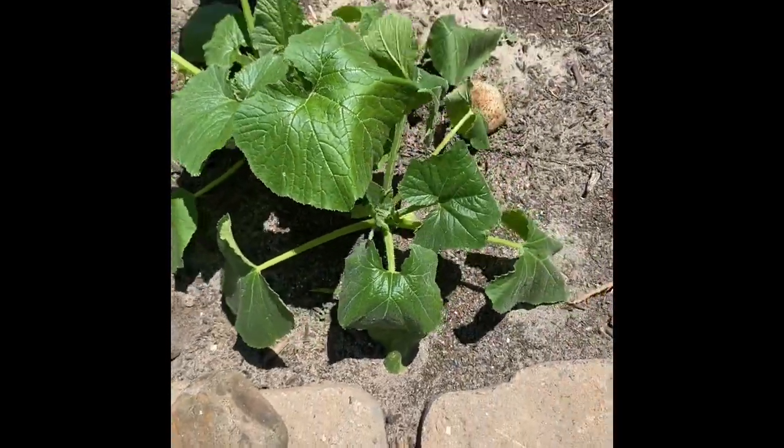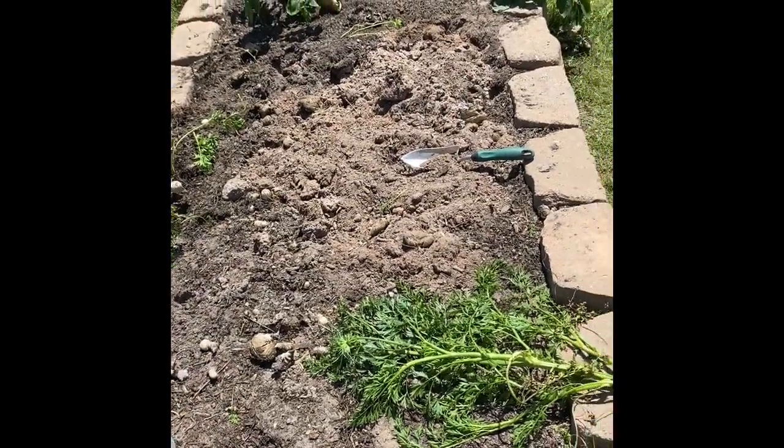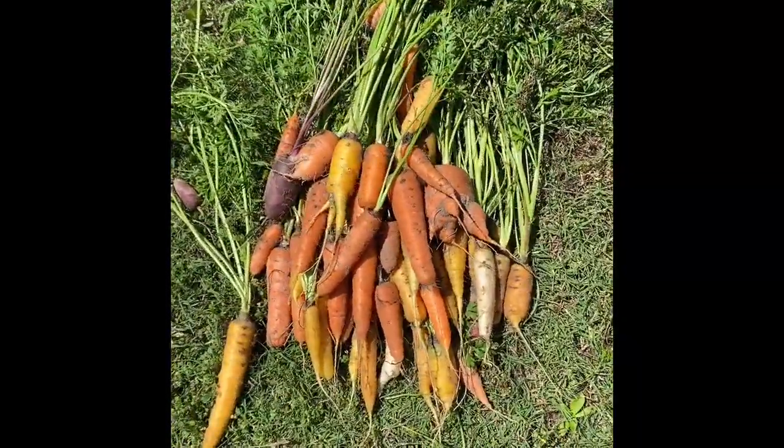The squash looks really good. And this whole area was where your carrots were growing. Now look at this harvest — beautiful carrots over here.